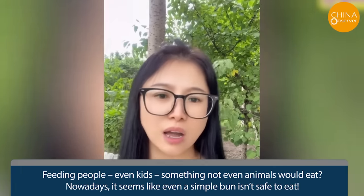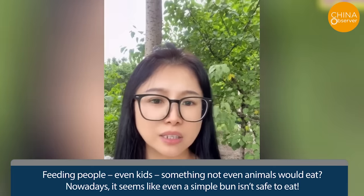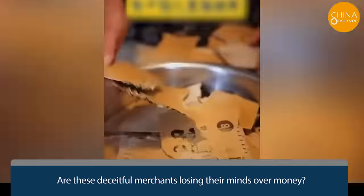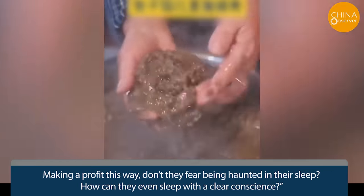Nowadays, it seems like even a simple bun isn't safe to eat. Are these deceitful merchants losing their minds over money? Making a profit this way — don't they fear being haunted in their sleep? How can they even sleep with a clear conscience?